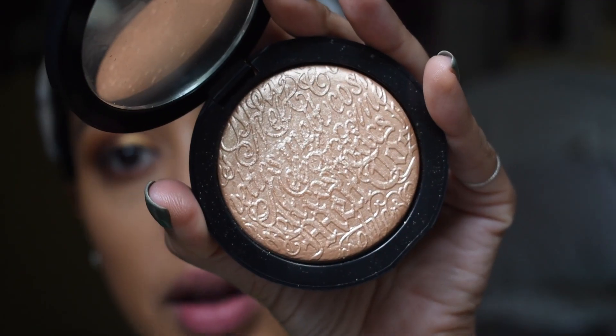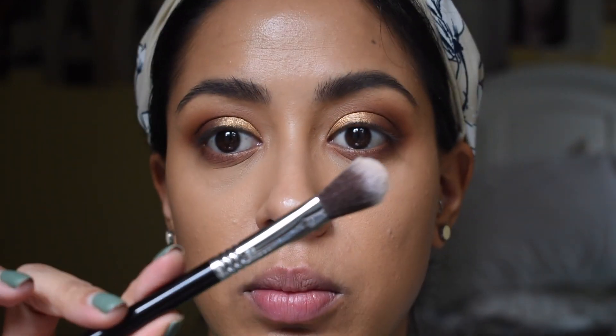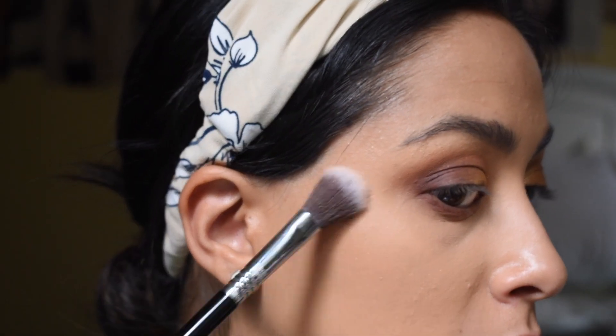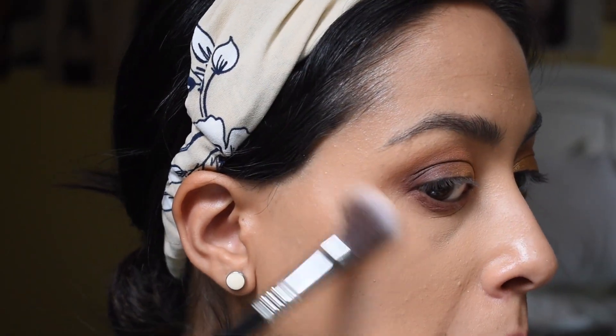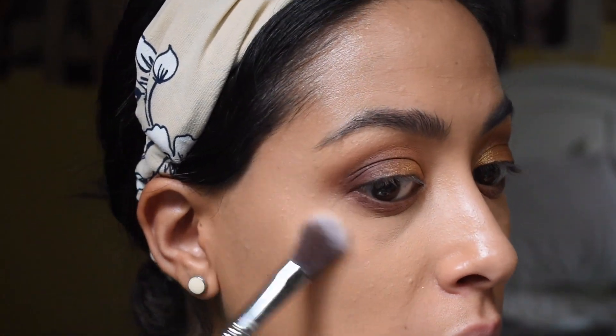Before I put mascara on, I'm just going to finish my face up a little. I'm going to go in with highlighter — Melt Cosmetics Highlight in the shade Gold Ore. For that I'm going to use this little brush by Sigma — this is a high cheekbone highlighter brush. This is a very pigmented highlight; for the holidays it would be perfect.